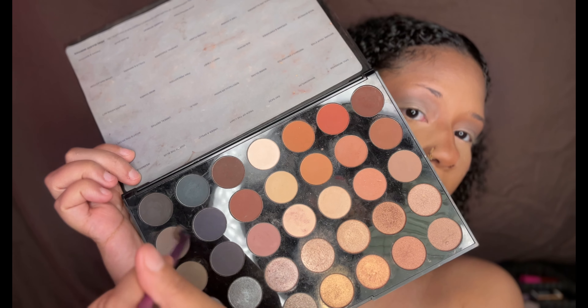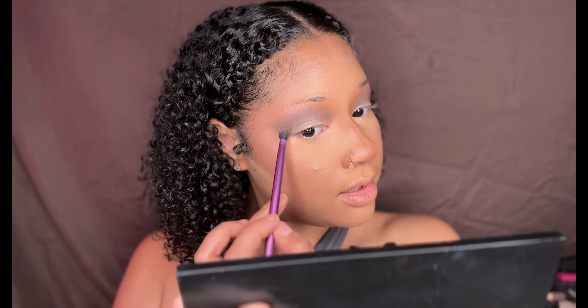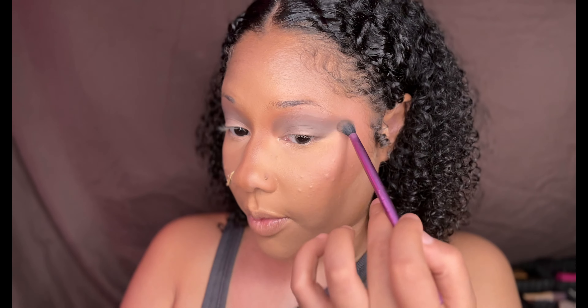This color right here is like a darker gray shade. I'm going to take this color and blend it right on this area. So I took the 'What's the Secret' shade and used it to go right in the inner corners and then just blend it outwards.